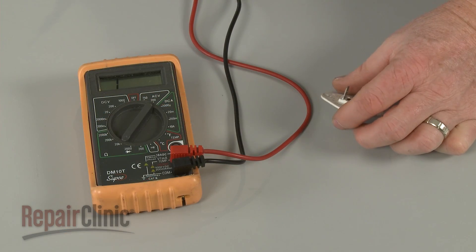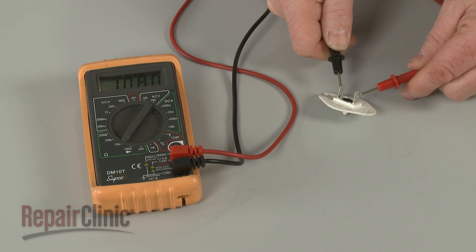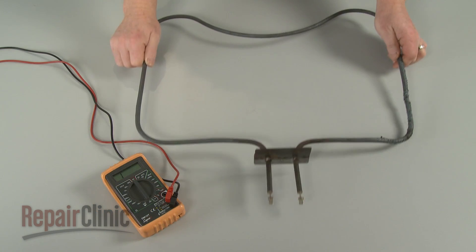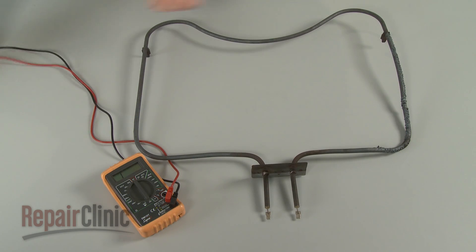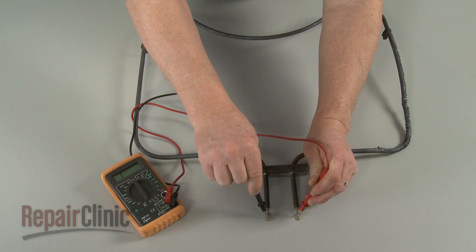Control boards will often use a thermistor or sensor which have a resistance value that changes with the temperature. When testing for resistance, the component will need to be isolated from the circuit. Otherwise, other components in the circuit can affect the reading.